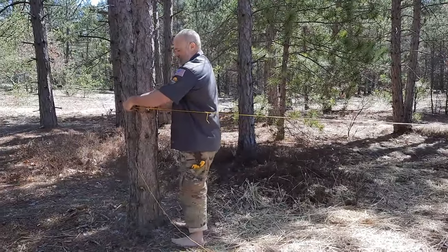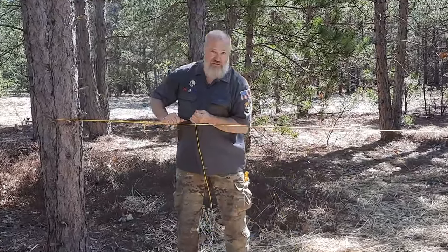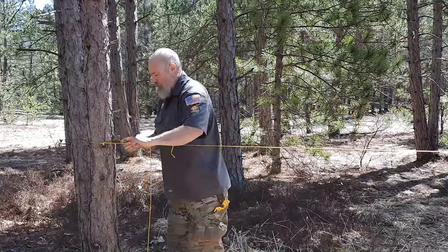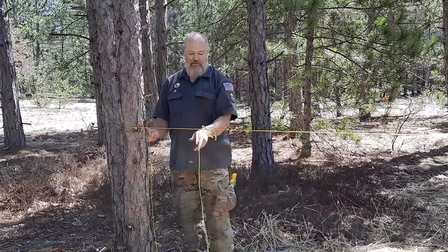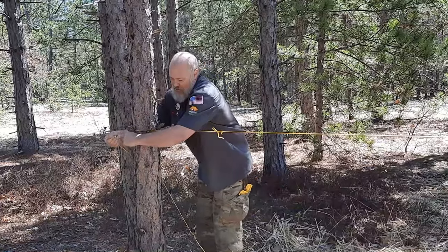Normally I teach a trucker's hitch to tighten this thing up, but here you're just going to pull it tight and go over the rope. You go over the rope, pull it tight, go back around the tree.